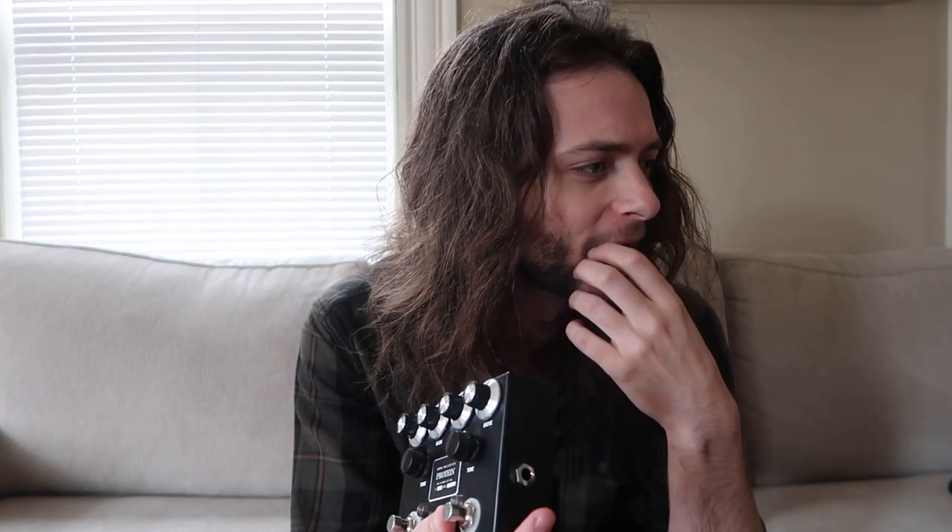All right, so I hope you enjoyed that. I just wanted to give as much of a raw demonstration of this pedal as I possibly could. I've been in love with this thing since I got it — it's just so addicting to play. I can't imagine it didn't come through: how spongy and full of life and how dynamic this thing is.